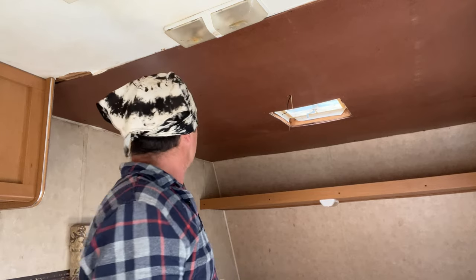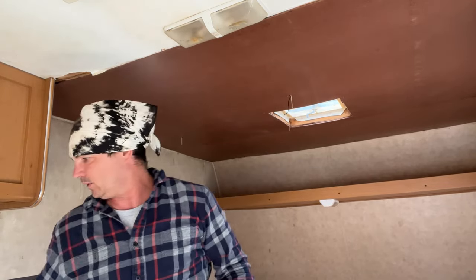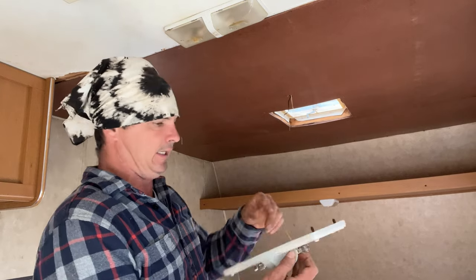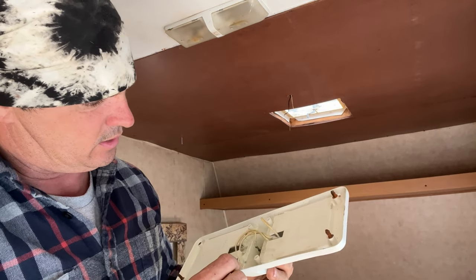We got it up there though, but we gotta get the top to stop leaking. I gotta get my light put back up here, but this needs some attention - it had leaked in it and got wet, so it shorted out and there's some corrosion back there.